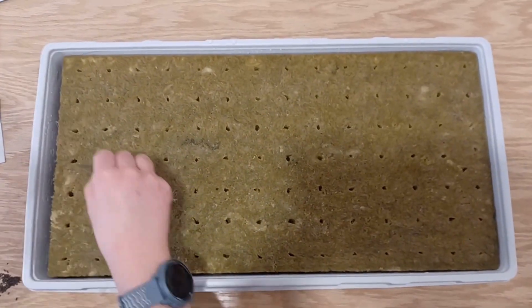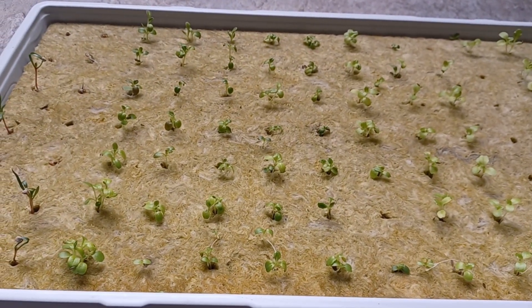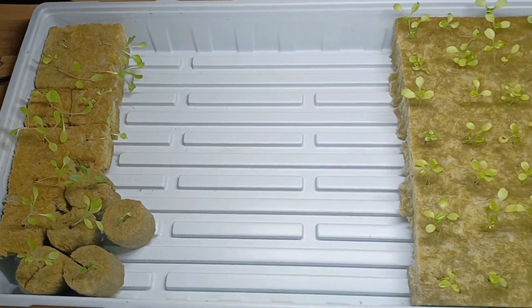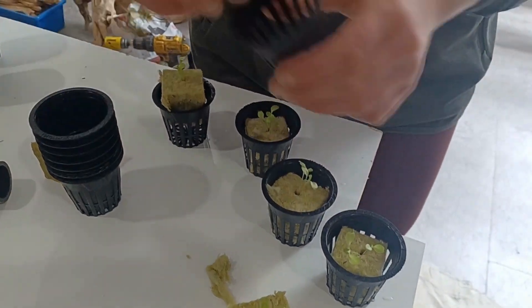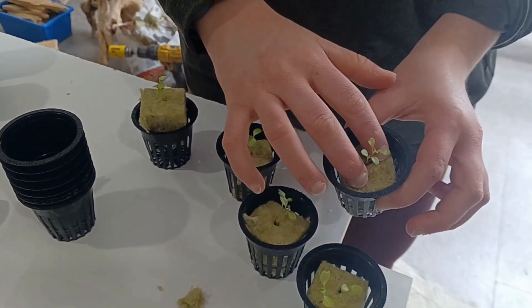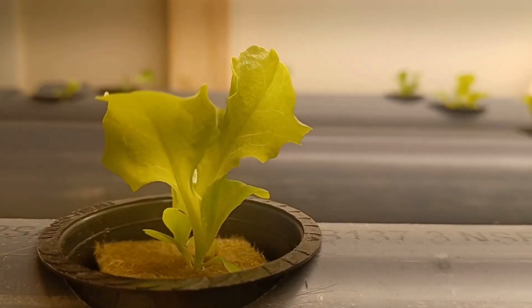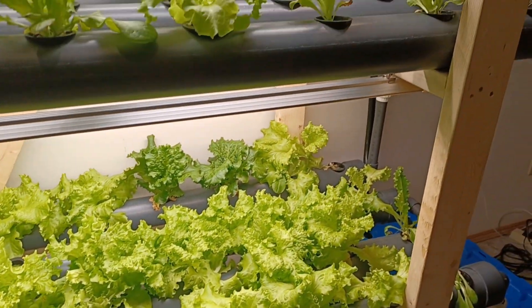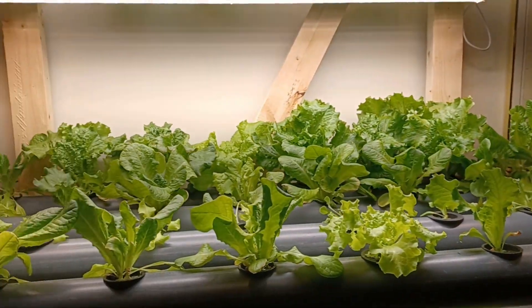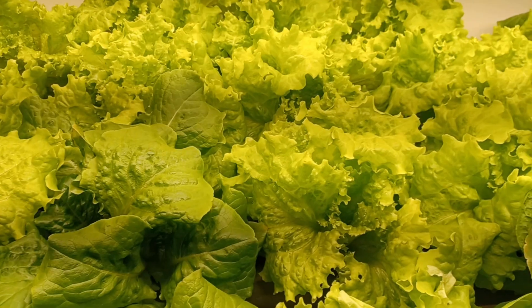I planted a bunch of lettuce and spinach in rockwool cubes, then let them sprout and grow roots in a little tray for around two weeks. Then I put these seedlings inside net cups and plopped them right into the holes in the pipe. Eight weeks later they sprouted up. When designing this system I really didn't know what to expect, but it has surpassed all of my expectations — it is huge and delicious.